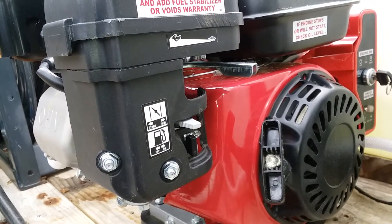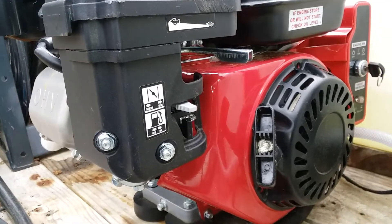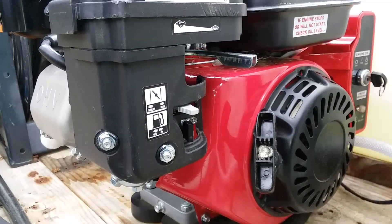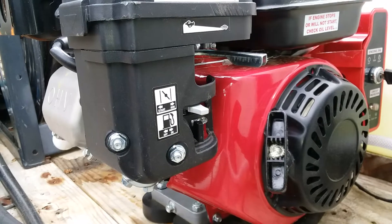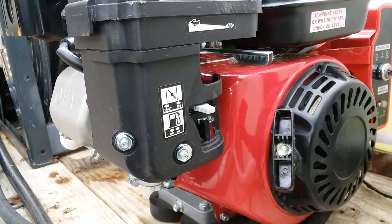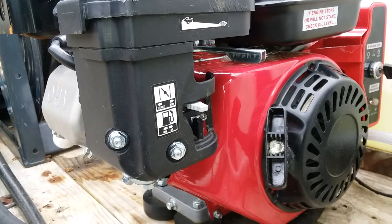I just want to share my pressure washer build, which is based off the Predator 212 engine — I had electric start on it and everything. I built this strictly for detailing only. I have some larger units that I don't want to use on washing a car, to avoid blasting too much pressure or gallons per minute that might destroy the clear coat or mess up anything on the car.